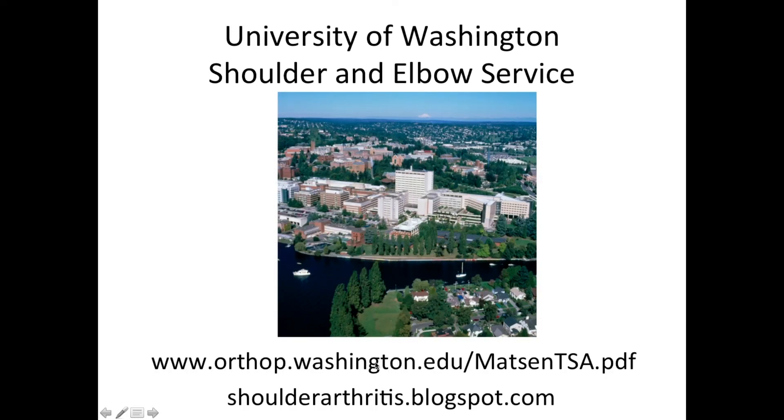Thanks for your attention. Please visit us at the website as indicated here.